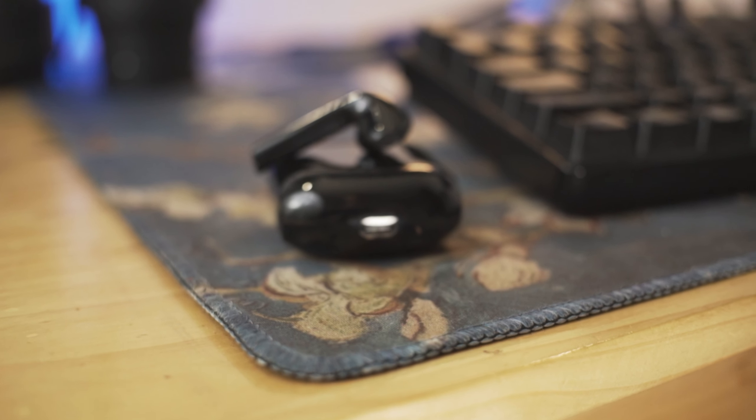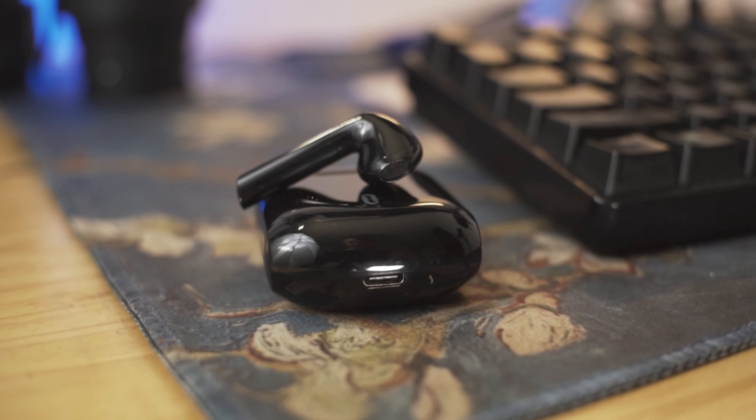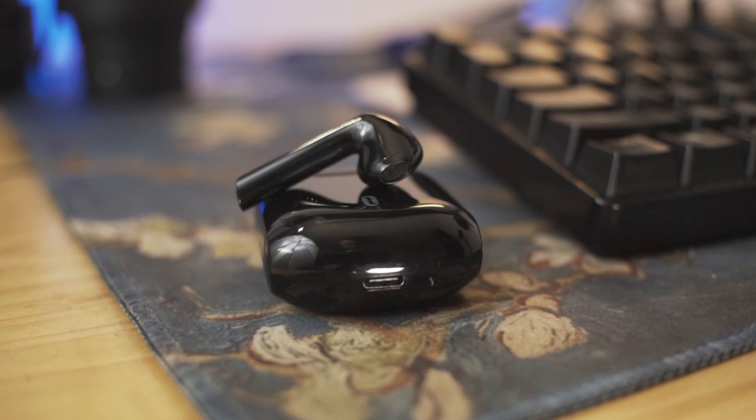One thing I love is that they use USB-C to charge. Overall, they have a smart case, they are relatively small, they pair really fast, they're comfortable, and they're lightweight.